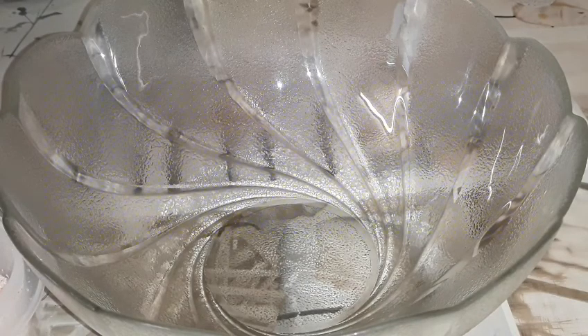Hi guys, welcome back to my channel. Today I'm going to be making puff puff — I'm making coconut puff puff.